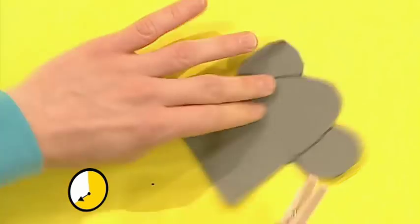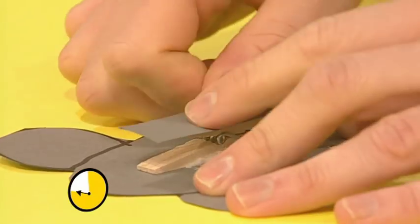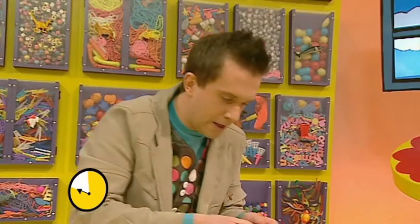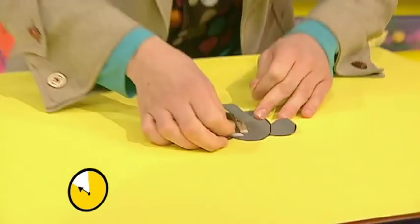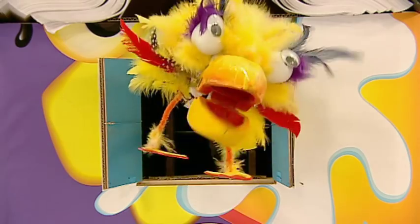Now if I glue my peg and stick it onto the elephant, and then glue the trunk there, and then put the stickers on for eyes. I've just about done it! Just in time!